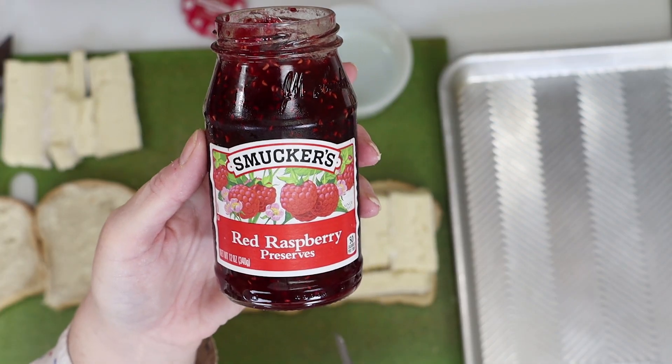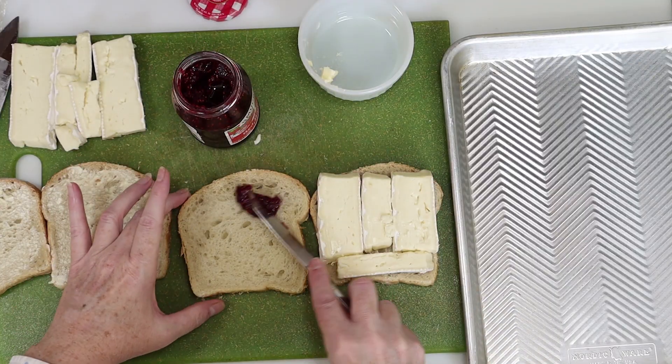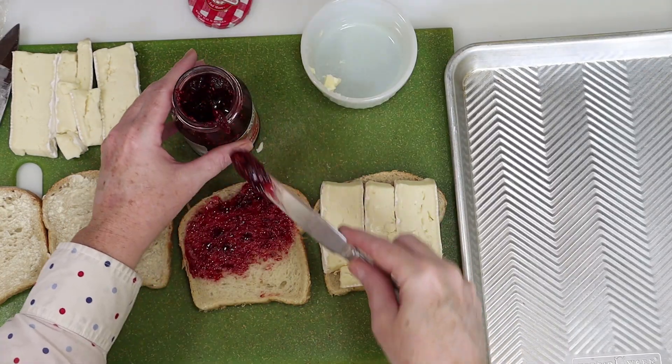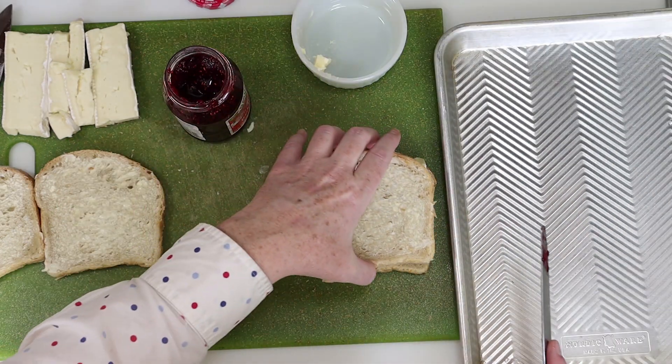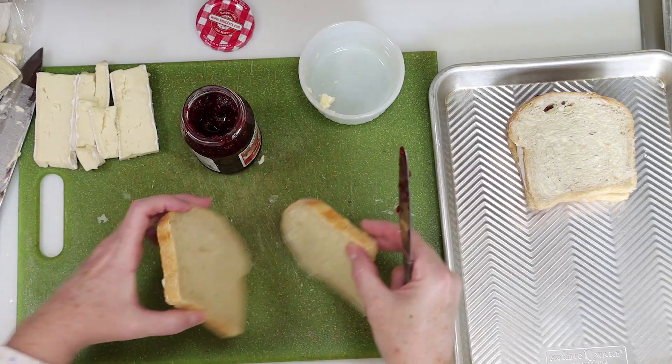Next I'm using raspberry preserves for this, and I'm going with Smucker's — my childhood favorite. You can use as much or as little as you want here. I found that a teaspoon or two was enough, and you'll just spread it out evenly across the bread. Next we'll put the top on here like this, then set it aside and repeat the process with the other sandwich.